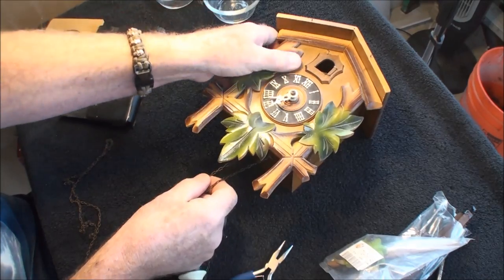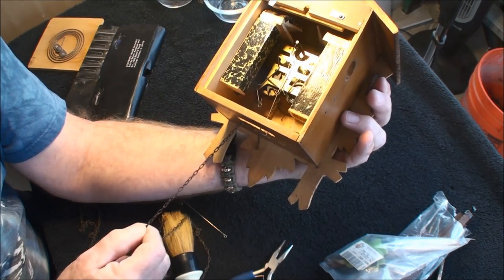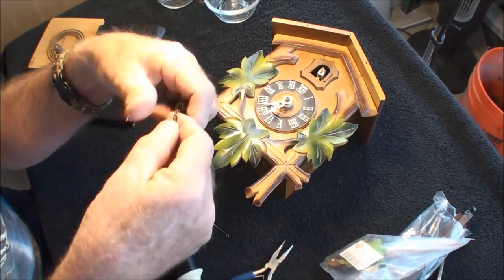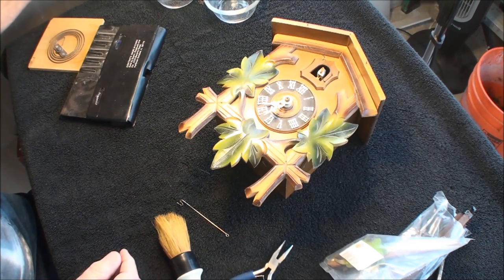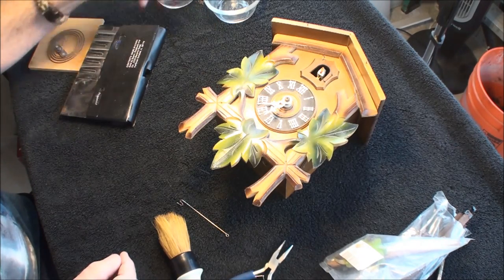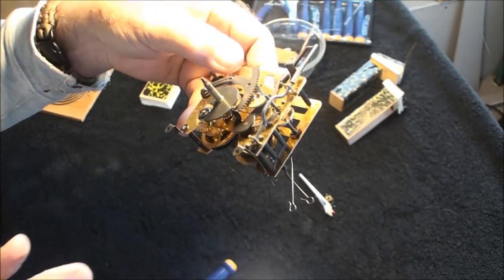That twisted knot fell out, so let's go ahead and pull this one the rest of the way through. Later in the video I'll show how to put these chains back in - there are two ways, you do whatever's easiest. I got a bunch of these falling off the chain, which tells me that chain was probably pulled pretty tight to make the cuckoo go faster and make it cuckoo at all.